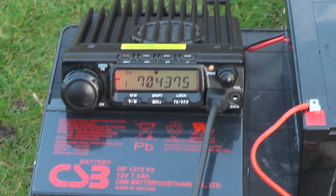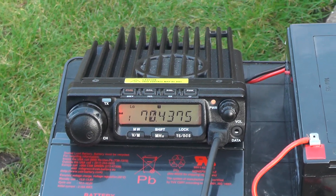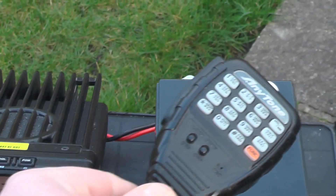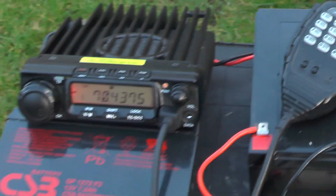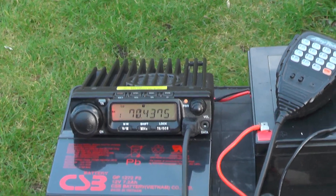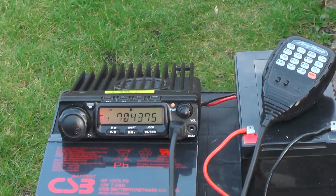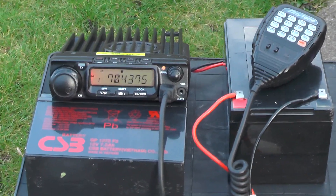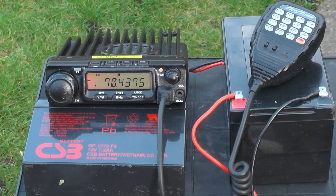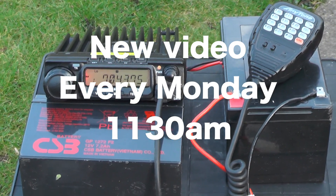I'm looking forward to getting up to a high spot and seeing if I can work anyone on a four meter net on a Wednesday — that'd be quite interesting. A big thank you to all my new subscribers. My previous videos have been to do with satellites — if you haven't seen them, go back and have a look. They cover how to find your first satellite station, how to hear them, and where to find satellite passings. Thank you very much for watching, comment, like and subscribe. 73s from 2E0 IQJ.